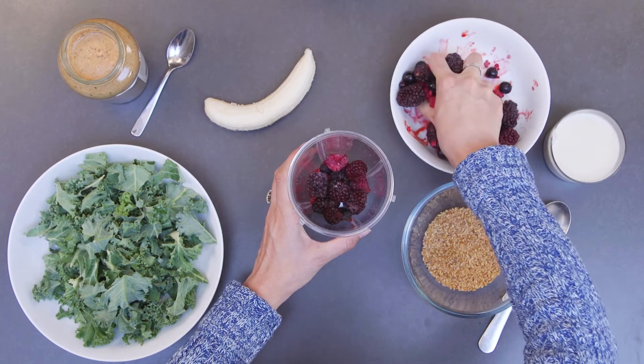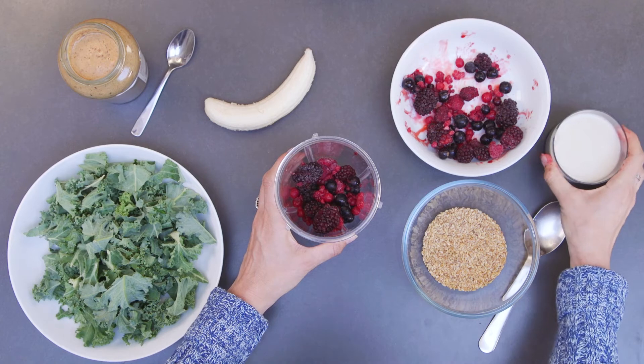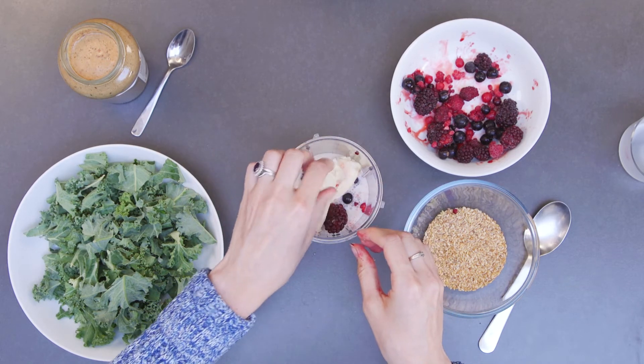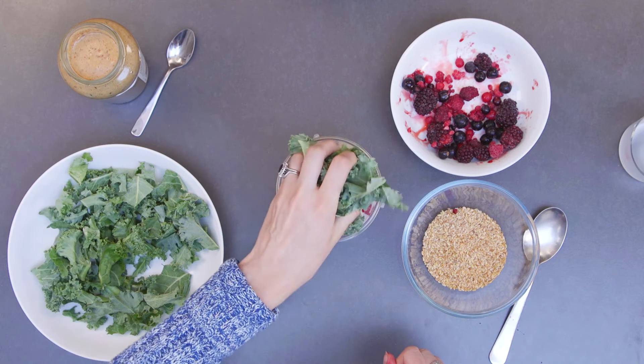The reason I use frozen berries is simply because they are really cheap and easy to buy. Next, add two or three splashes of milk and one medium banana, just to add an extra portion of your five a day. Kale is really great because it's full of nutrients, but you can use any leafy greens that you want.